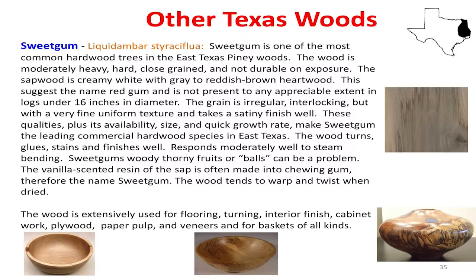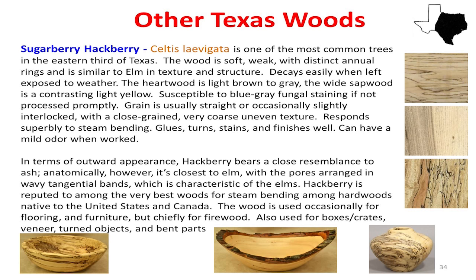Hackberry — they call it sugar hackberry or sugarberry hackberry, but we usually just call it hackberry. They call it sugarberry because on the leaf it has these little knots that are actually sweet. That's why the birds grab them and eat them, then fly a few miles and drop them. That's why we've got hackberry on every fence line in Texas. If you go look at the barbed wire fence, there are hackberry trees growing up it.